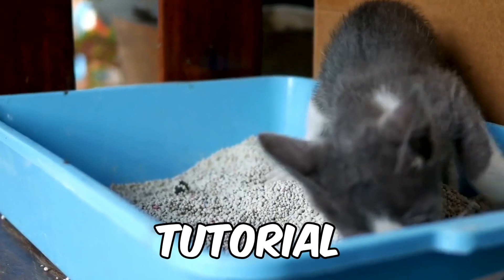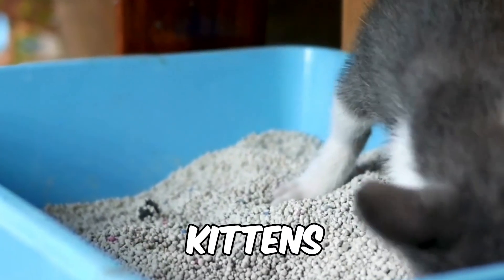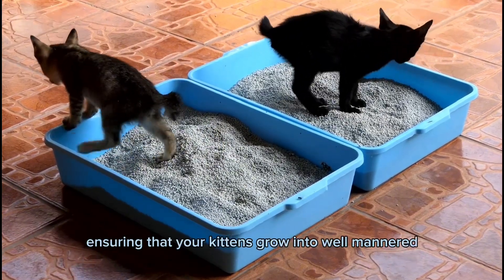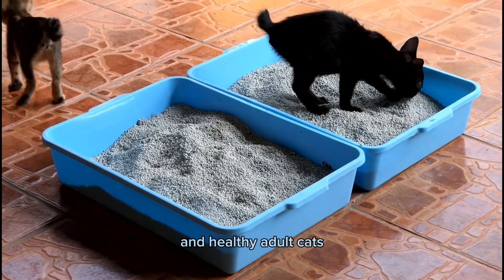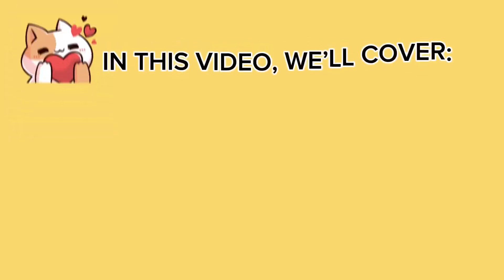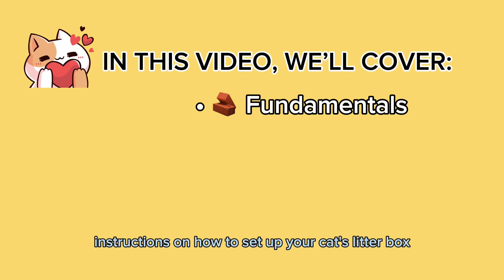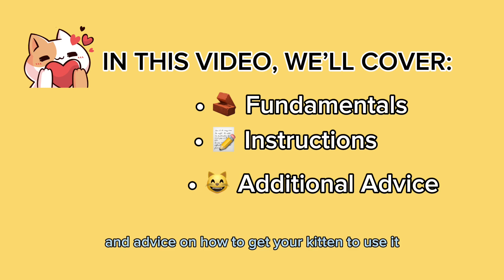Hello and welcome to our tutorial on how to litter box train your kittens. Litter box training is an important step in ensuring that your kittens grow into well-mannered and healthy adult cats. In this video we'll cover the fundamentals of litter box training, what you'll need, instructions on how to set up your cat's litter box, and advice on how to get your kitten to use it.